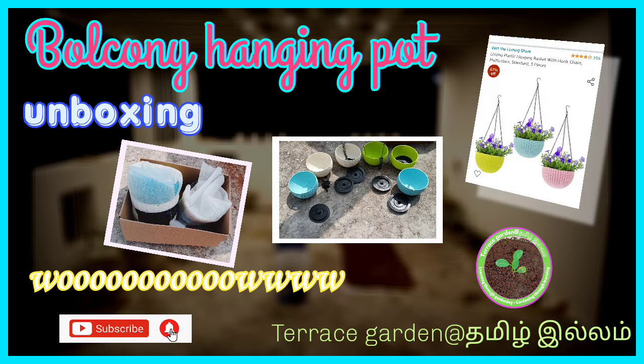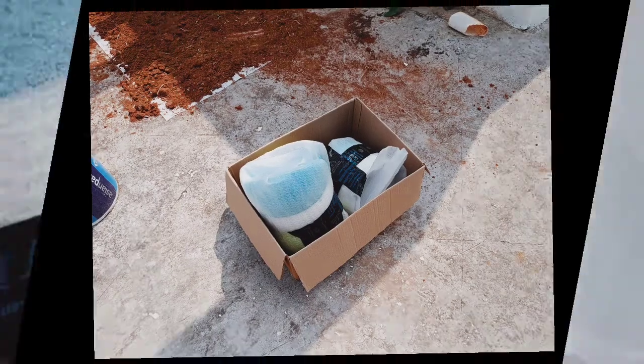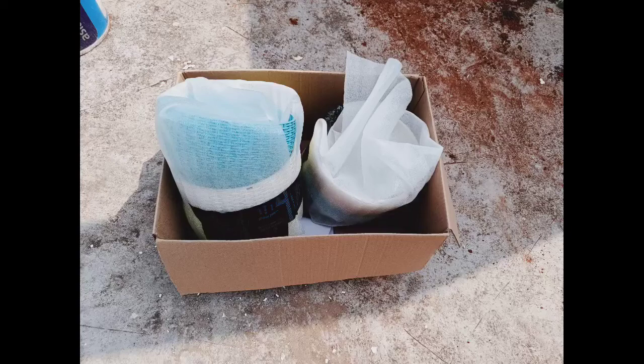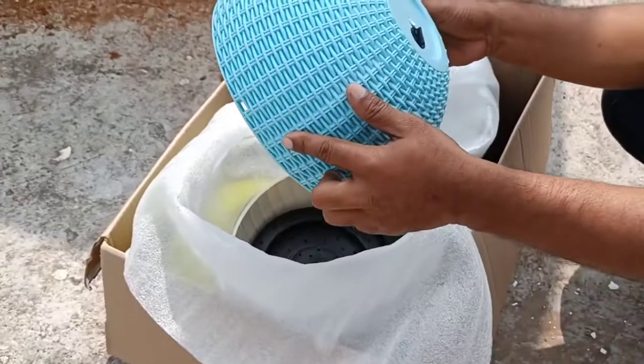Hello everyone, welcome to the Therese Carltonet Summit. We are going to see the hangings of our balcony. We are going to show you a review. I am going to show you two or three models.